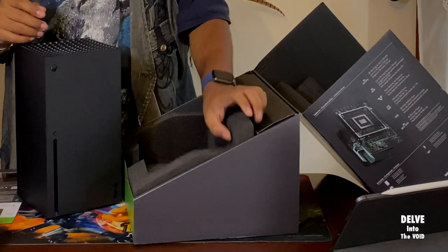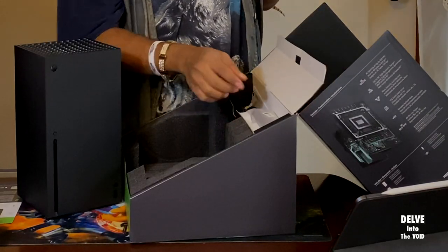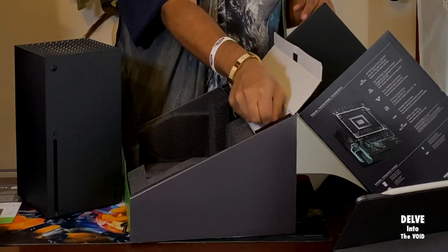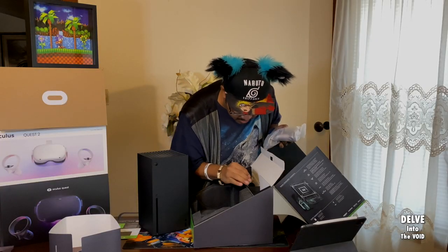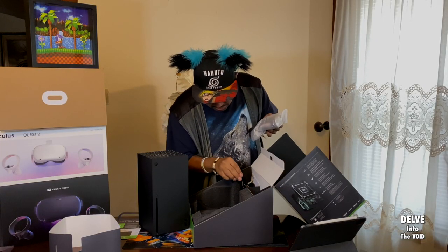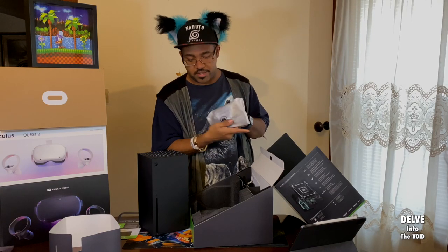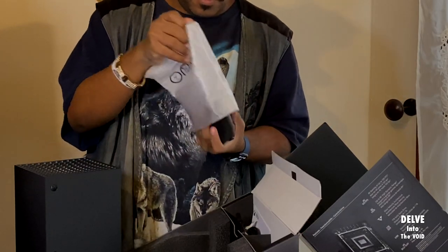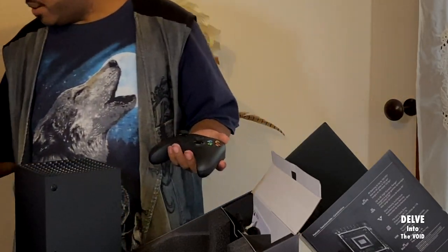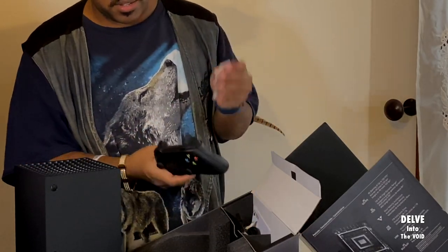Let's go ahead and open this up. Here's all our other stuff. Controller. And it came with the batteries, so that's cool.